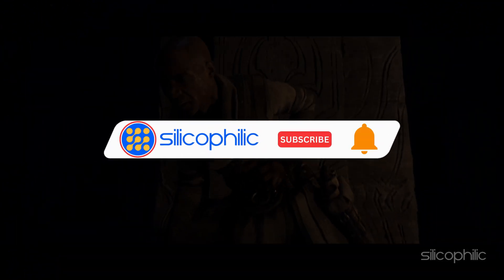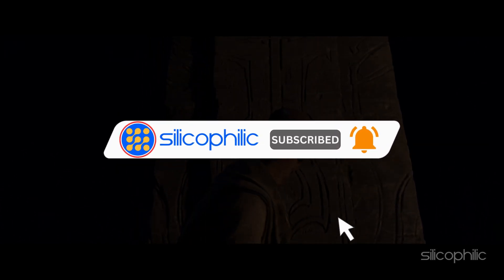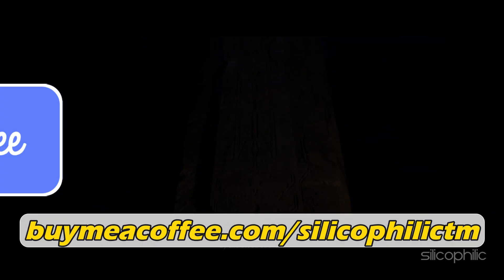Before we move forward, do us a favor by subscribing to our channel and liking this video. It's free and helps us a lot. You can also support us through Buy Me A Coffee. We do tons of research trying to find the working solutions for you. Your little support will help us continue making solution videos for you and others. Now, let's get started.